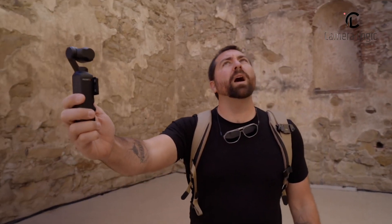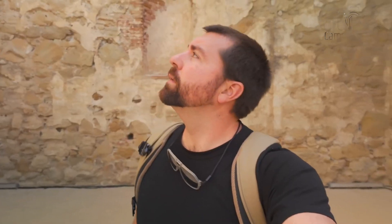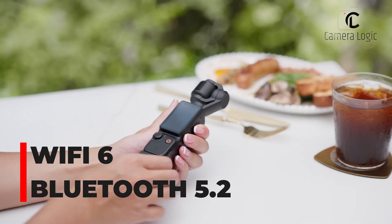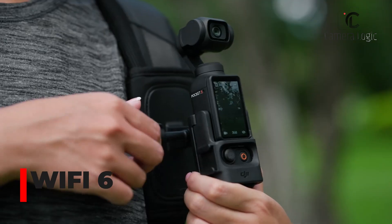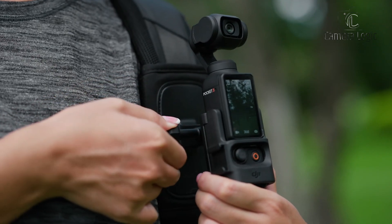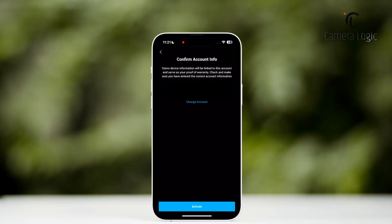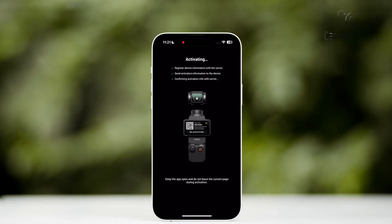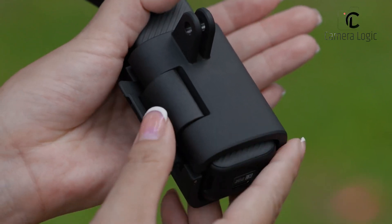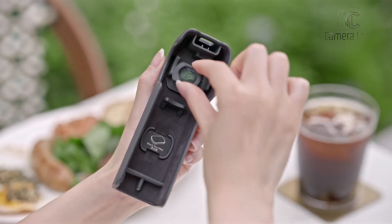Connectivity is another area where the DJI Pocket 4 could see notable improvements. The device is expected to include Wi-Fi 6 and Bluetooth 5.2, allowing for faster file transfers and better accessory compatibility. This means users could wirelessly transfer large 4K files to their smartphones much quicker than before. Accessory support might also expand, with rumors of a new waterproof case, external battery pack, and ND filter set.